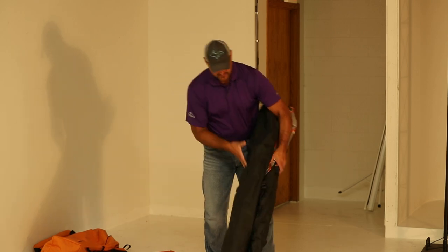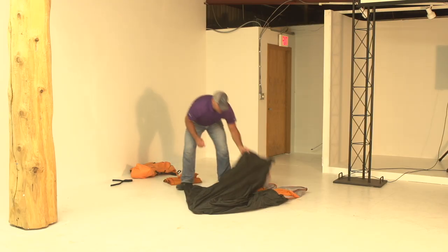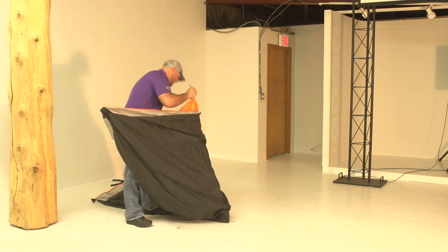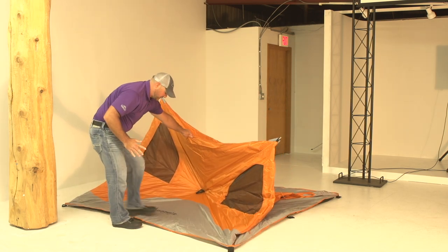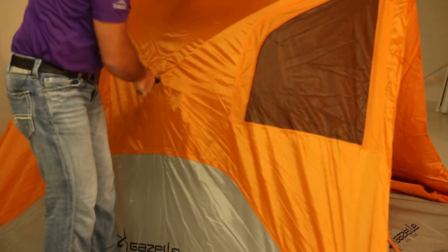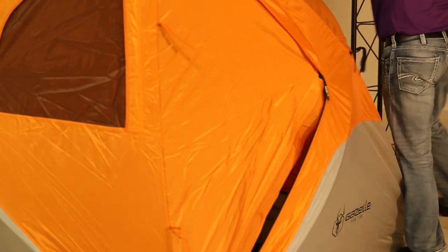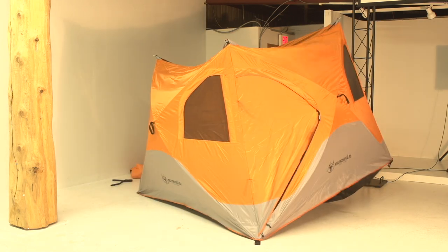So I'm gonna take off the strap and start to lay out the tent. As we unfold it you're gonna start to see some of those walls come out. Now what I'm gonna do is just grab this first hub and set up. As a little tip, if you step on the edge of your tent it's gonna pop out a little bit easier for you. Work your way around — as you can see as the sides come out the tent starts to take that shape.